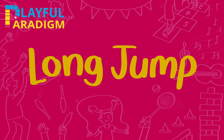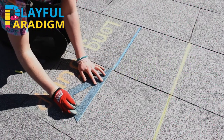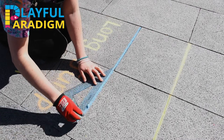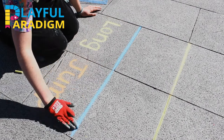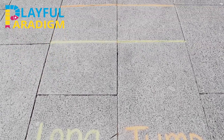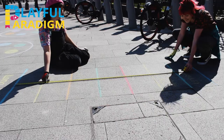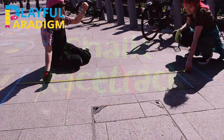Long jump. For this game you just need to mark out a series of lines. You can use a ruler to get a nice straight line and if you have paving stones in your yard use these to guide you. A gardening glove can be handy for rubbing in the chalk to make the colour clearer and to make the chalk last longer. Make sure you have a starting point line and then take turns jumping to see how far you can jump. If you want to know exactly how far you've jumped, you could use a measuring tape and mark the number on the ground along with your name.